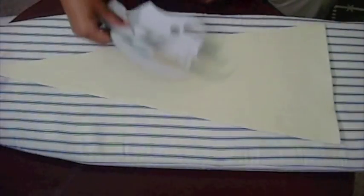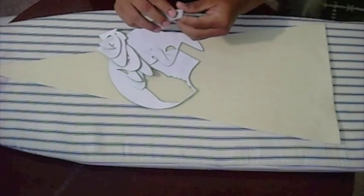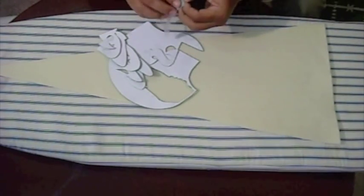Slowly pull off the paper backing and you should now have your felt shapes with an adhesive on the other side.